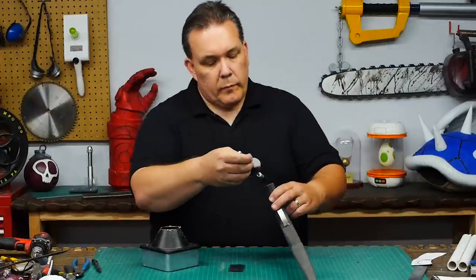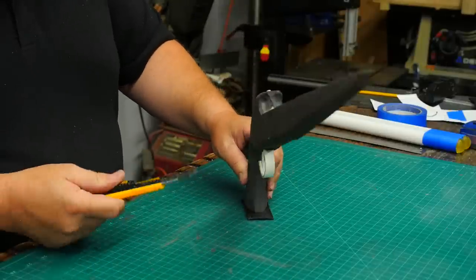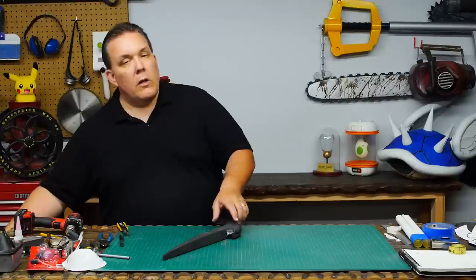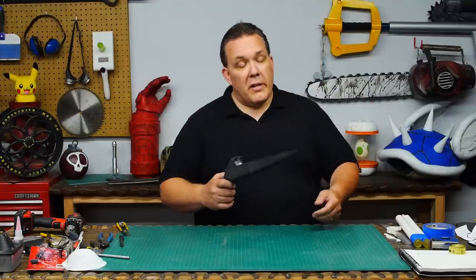I glue a piece of foam onto the butt of the grip. Now, a sawed-off shotgun probably doesn't have a butt plate, but I needed to hide the end of the wooden dowel. And if I had planned for a solid core from the very beginning, I wouldn't need this step. So I tried to use the heat gun to go ahead and heat seal the foam a little bit, remove some of the scuff marks from sanding, but now I can take it outside and paint it.